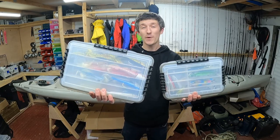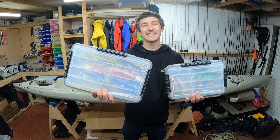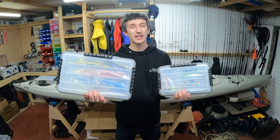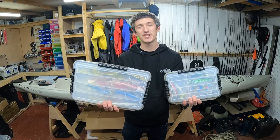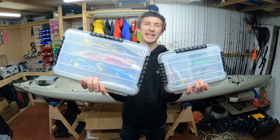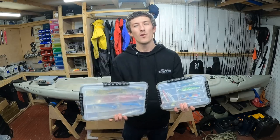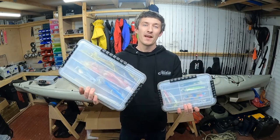There we go — the Plano waterproof stowaway tackle boxes. I absolutely love them. My favorite tackle boxes. Get yourself some and keep your lures and tackle in top condition on the kayak, the boat, fishing from the shore, or for general storage at home. You'll find them at any decent fishing tackle shop or kayak fishing store — loads of sizes to choose from. Hope you found that video useful. If you did, give it a like and hit subscribe. Plenty more videos coming on kayak fishing gear, fishing kayak overviews and more.